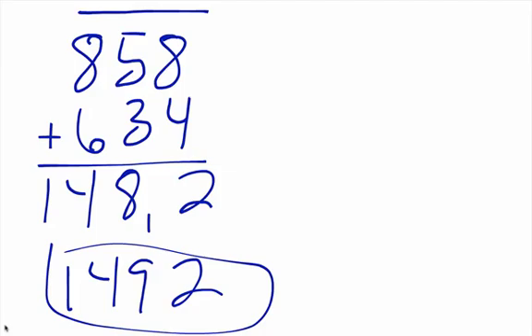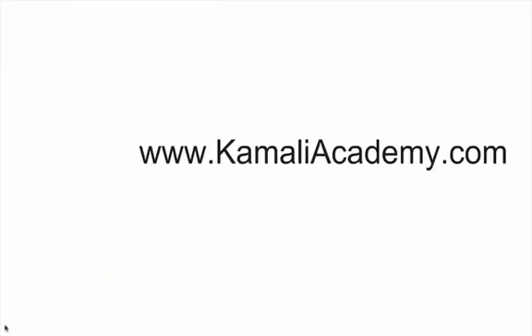Eight plus six is fourteen; five plus three is eight; eight plus four is twelve — put your two down, carry your one over to the left, and you get your answer: one thousand four hundred ninety-two. Again, thank you for watching another Kamali Academy mental math video on two and three digit addition. Visit us at kamali academy dot com. Revolutionary love.